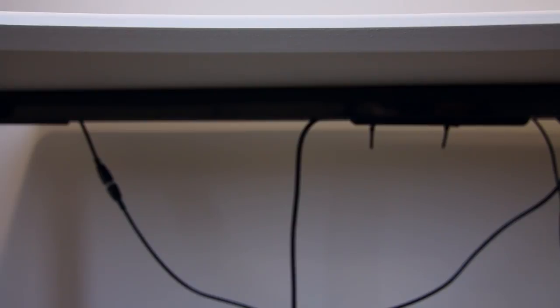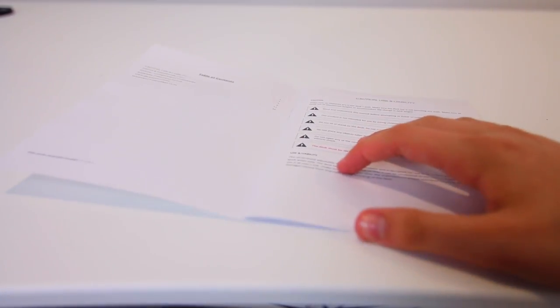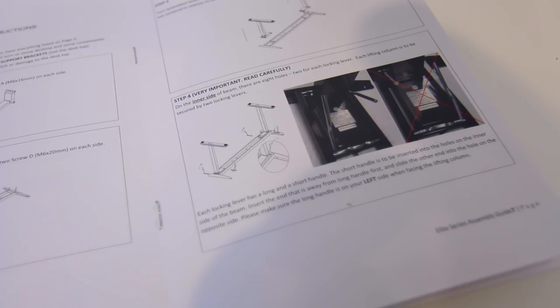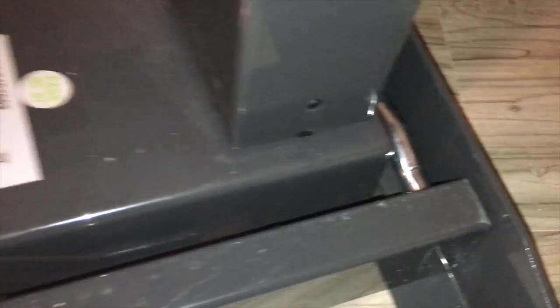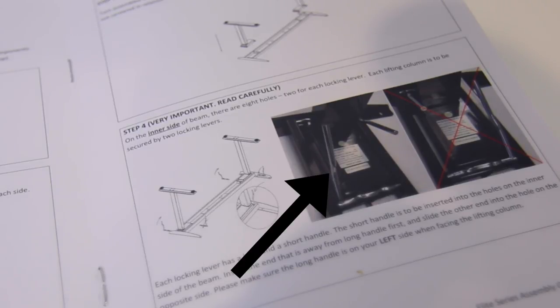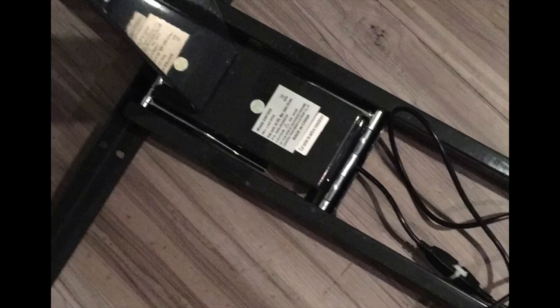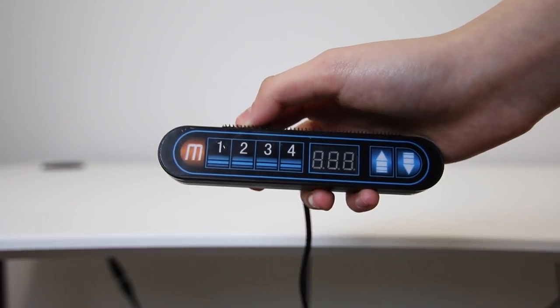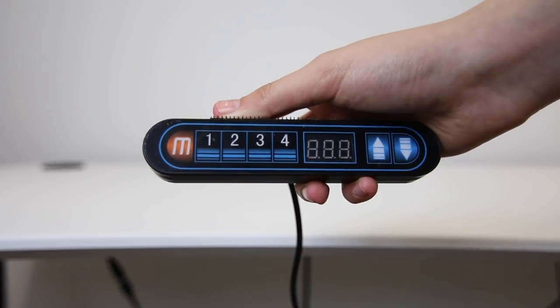Setting up this desk was relatively simple. This is the Elite Series — I'll show you the assembly guide and the most difficult parts I got stuck on so you guys don't make the same mistakes. In the beginning the directions are very clear. The first step I got stuck on involves poles that go into the legs to secure them. They're shaped in a jagged way and you actually have to put them in with the bump facing up, not down — otherwise the legs will move.